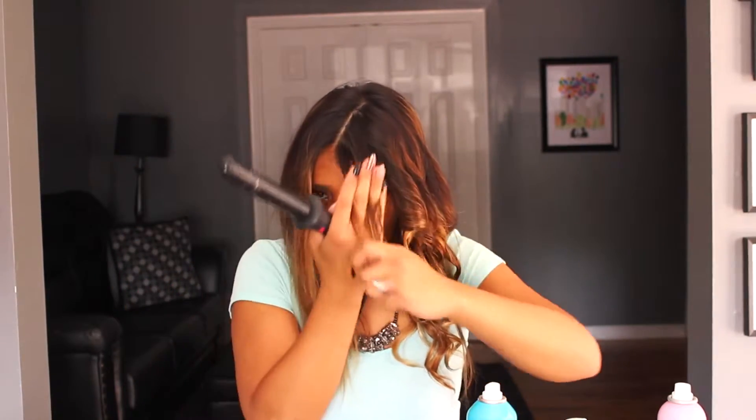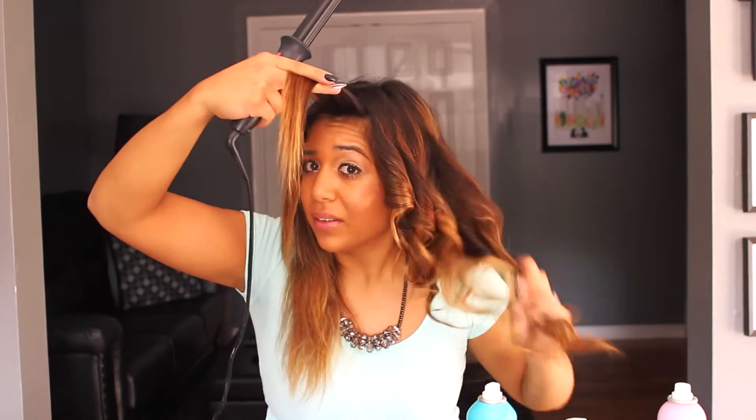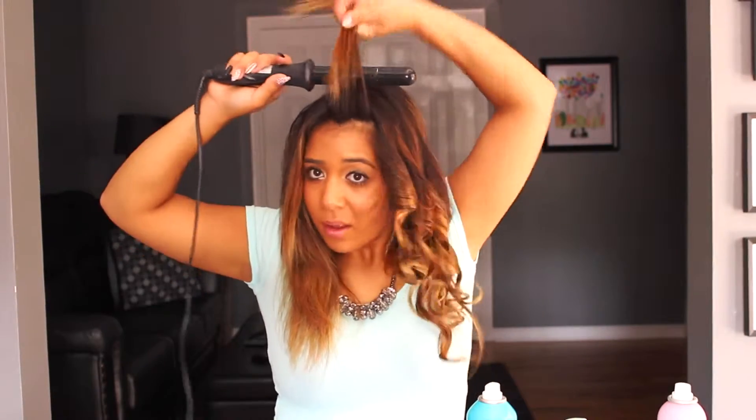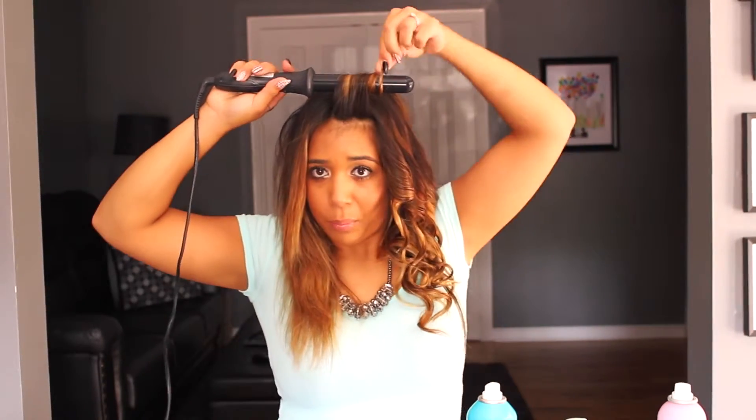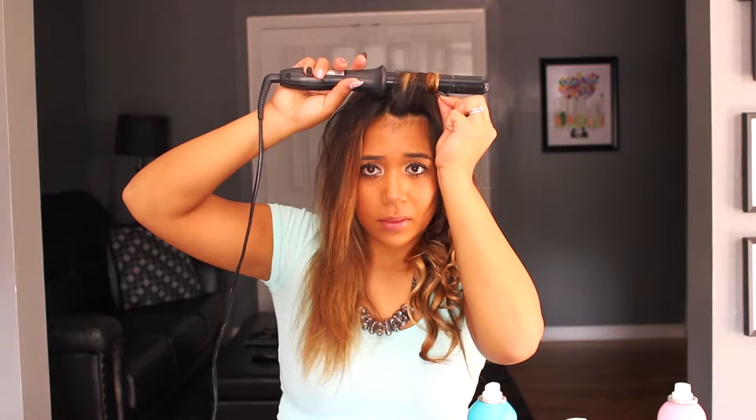Now getting closer to the front of my head — I normally have grown-out side bangs. Because I'm doing a middle part, I want to make sure the front has enough volume and doesn't look flat to my face. To accomplish that, I'm going to hold the curling rod above my head vertically and wrap it upwards. Let it sit for about 10 seconds, then release. This one's key — don't just let it drop, because it's sitting in a position it's not used to, especially if you have naturally straight hair, as it'll tend to fall right down towards your face. Let it sit and cool a bit first, then let it drop.